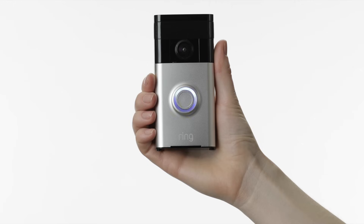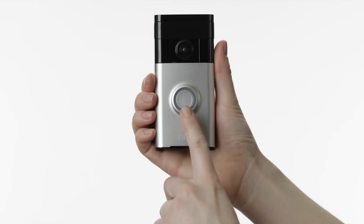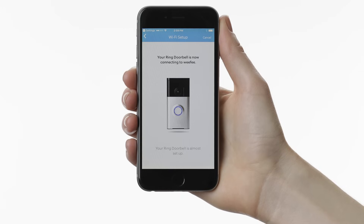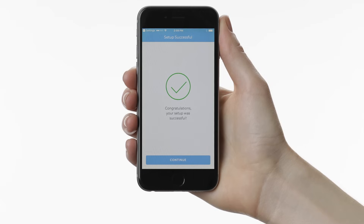Next, you should see the light on your Ring, and in the app, changed to a blue pattern. This means your Ring is attempting to connect to your Wi-Fi network. When the light on your Ring video doorbell flashes blue four times, congratulations — your Ring has been successfully set up.